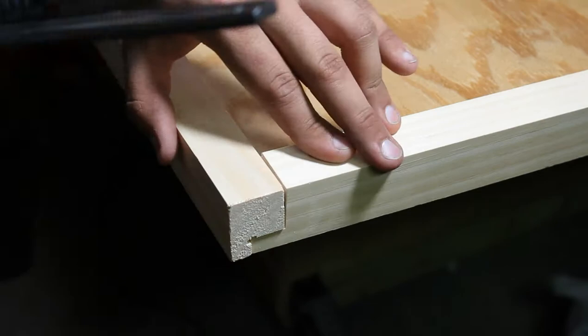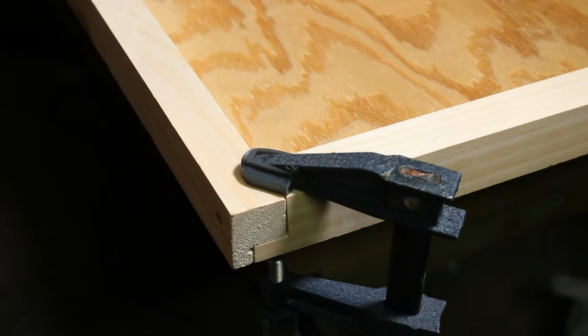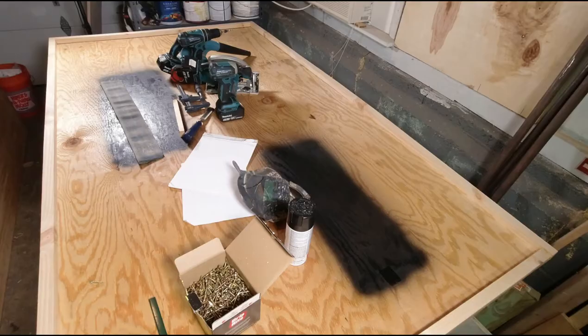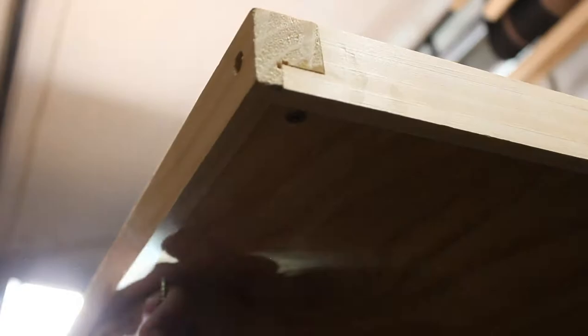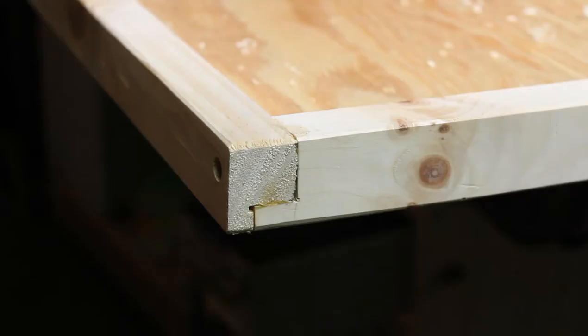I'm dry fitting everything with a clamp without glue yet, then pre-drilling so I don't crack the wood. I'll remove the clamp, add glue, and continue on the rest of the frame. Now that the frame is assembled and roughly fit to the backer, we can screw it off. Once the main frame is complete, I'll knock the sharp corners off with a block plane.